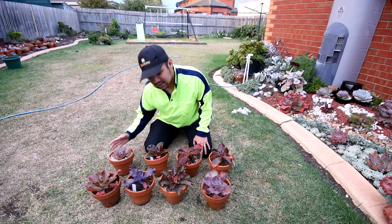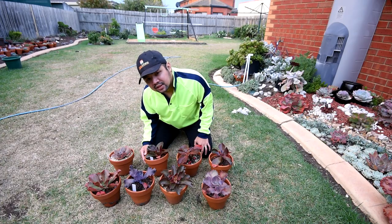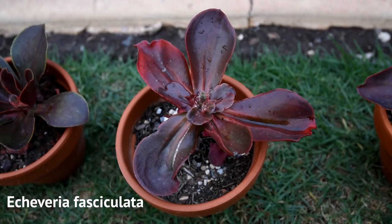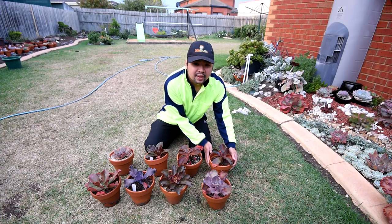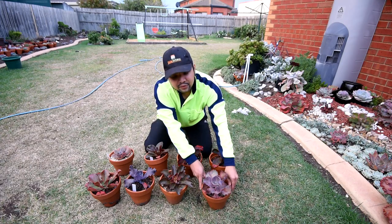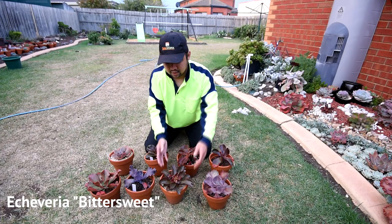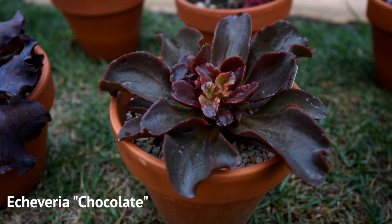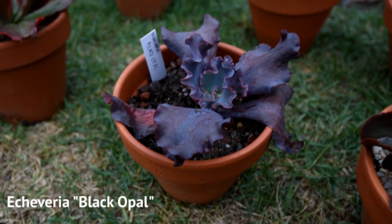So from the back row, this is a Blue Metal. This is an Echeveria Fimbriata. This one is an Echeveria Fasciculata. This is an Echeveria Mahogany Rose. This one right here is an Echeveria Bittersweet. This small one right here is an Echeveria Chocolate. This one is an Echeveria Black Opal, and I imagine that it might grow large.